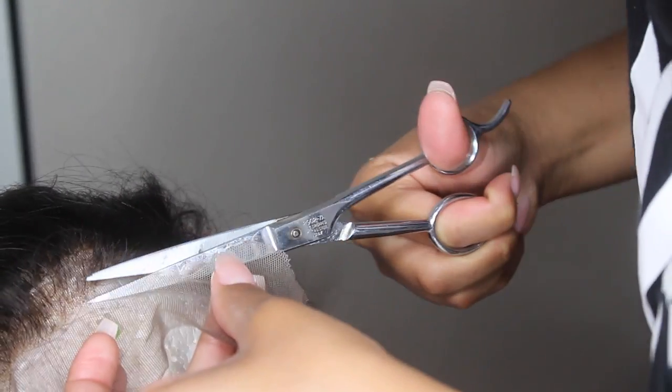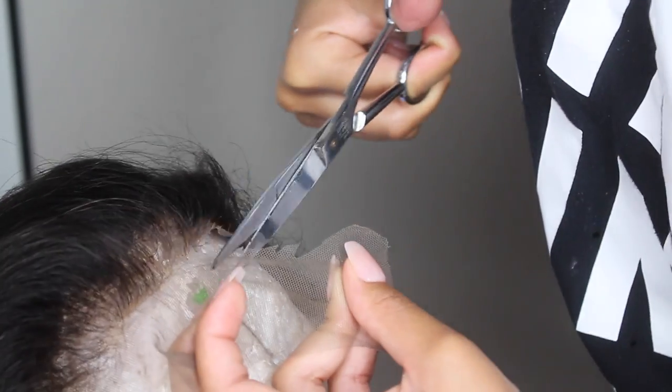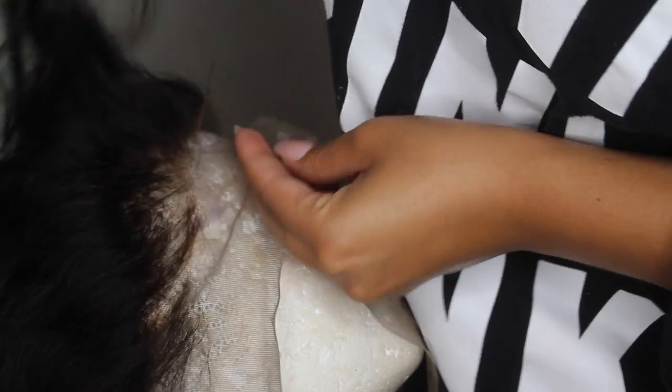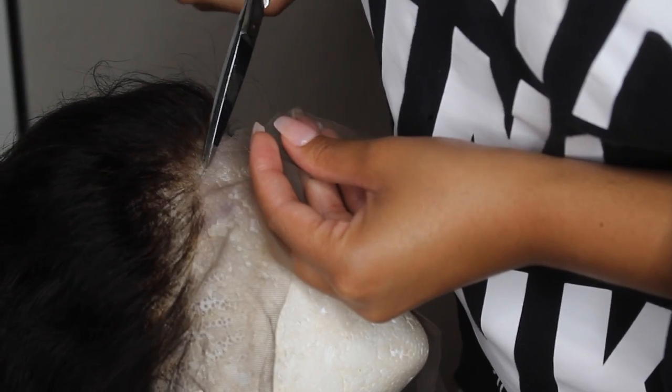This is what she looks like after plucking. Before you cut your lace, try it on and make sure you like it, then start cutting. I like to cut my lace on the wig head so I can see clearly, and I cut it as close to the hairline as possible. I don't like any extra lace personally.